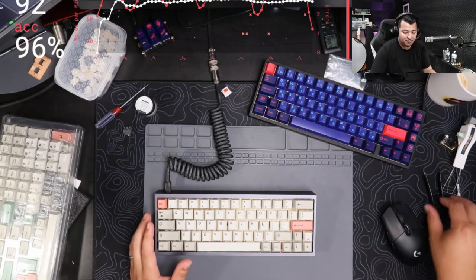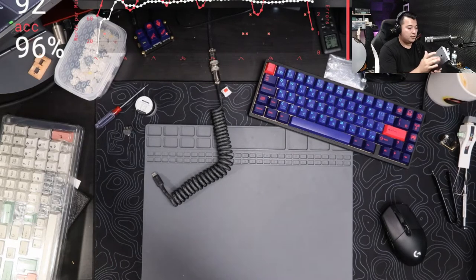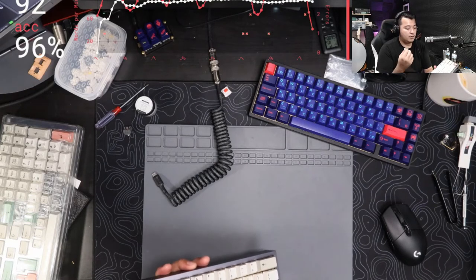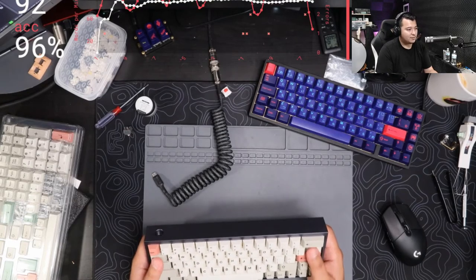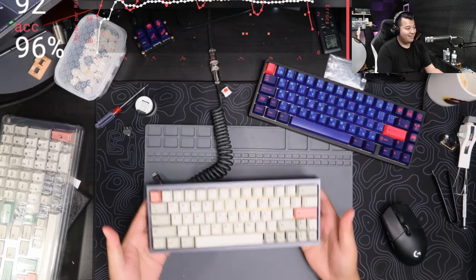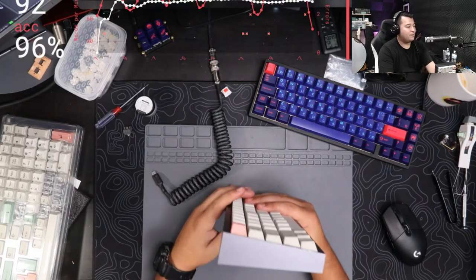Not bad - I think it sounds pretty good. It is a tray mount, so the mounting points are all touching the bottom, meaning every time I hit a key it's going to make the case ping. What I can do to make it sound better is possibly add O-rings between the PCB and the case to pick up some of that vibration. I could also add some sound deadening foam.